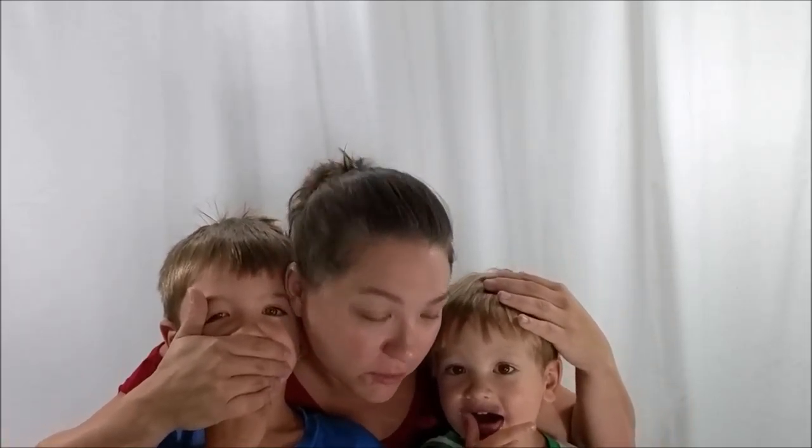This is Caden and this is Gatches. So these are my pals here. How old are you guys? Four. Caden, how old are you? Two. And now I'm four. Both of them know how to talk. Caden knows how to talk too.